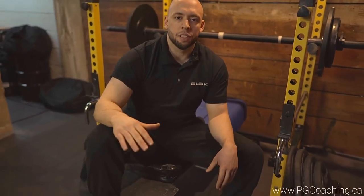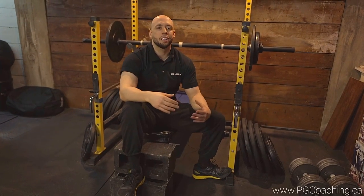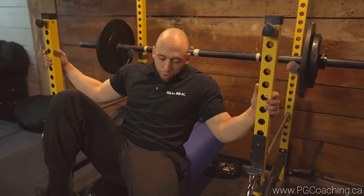I personally don't like to have leg drive on these, so I'll use some blocks for my feet. This will keep me more in a tucked position and also counteract a lot of the arching that we do. So I'll get into the form right now — feet are right here.